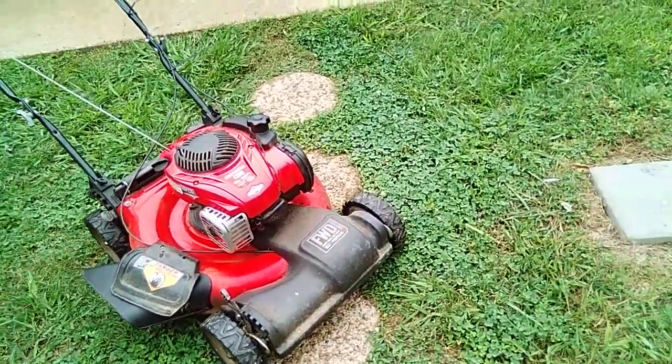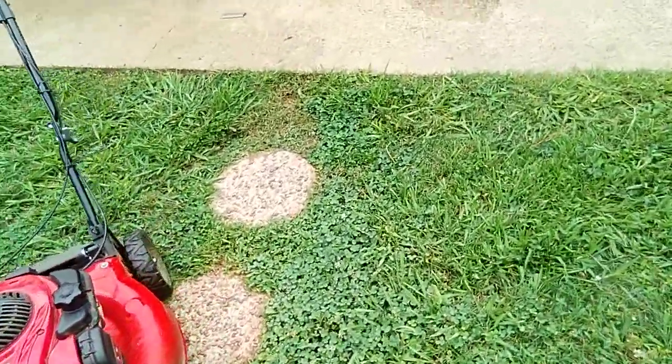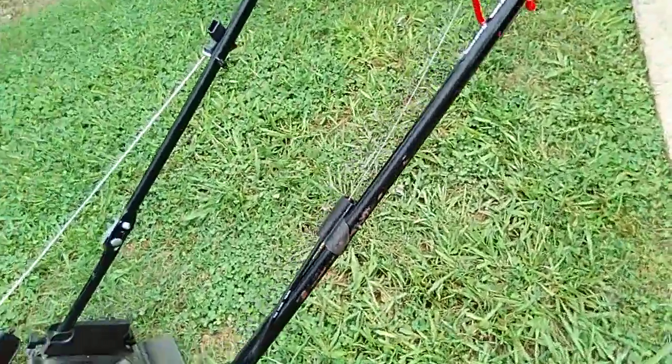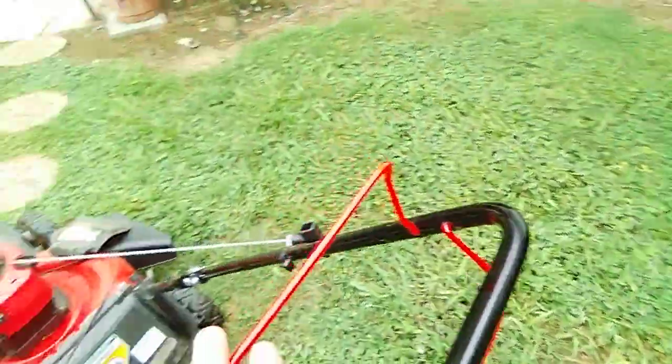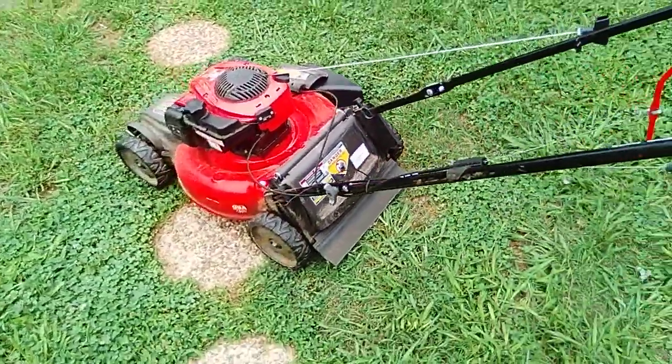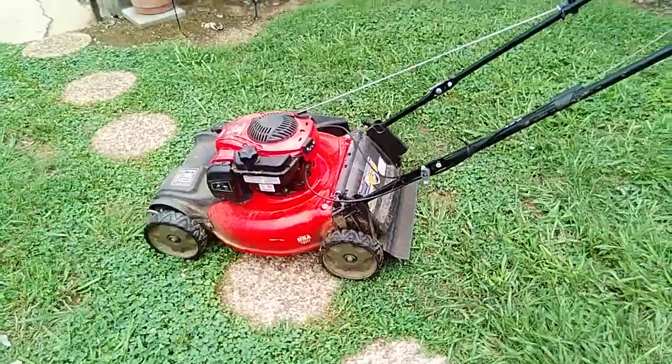Some of it it doesn't like, but it still does it. It's all about taking your time, feathering it through, and picking it up. For the most part, like I said, she's a good mower. I would recommend it if anybody's looking for one, and I'll do another update as I get more hours on it.